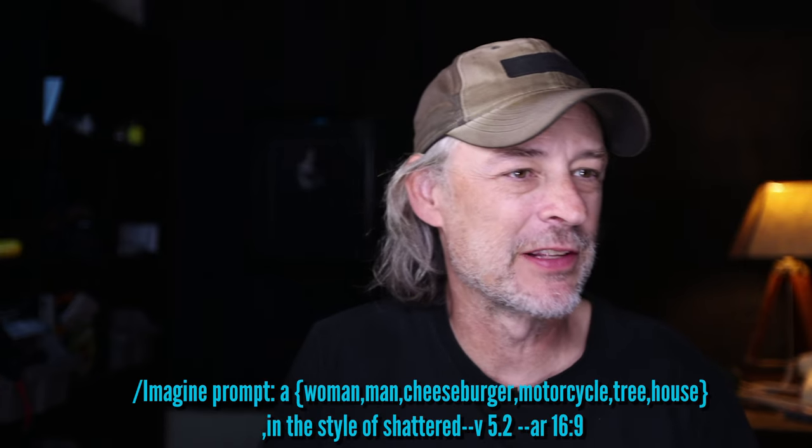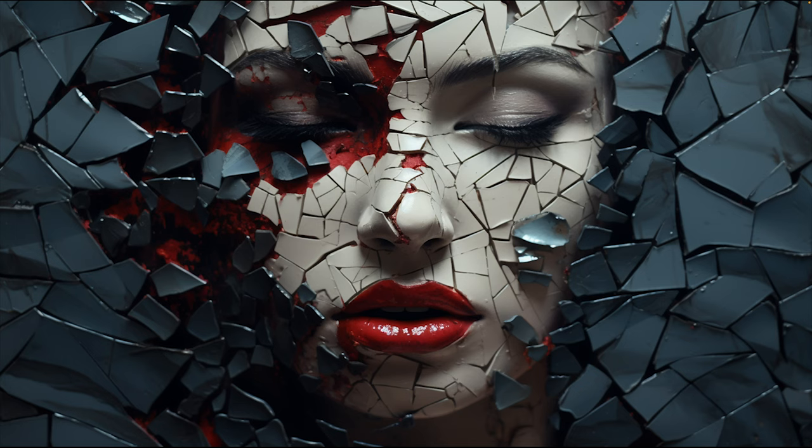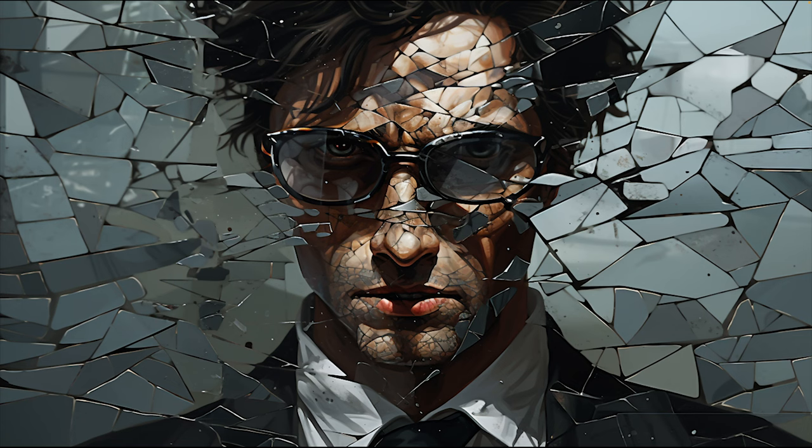This next style is really cool — I'm really excited about this one. It's in the style of 'shattered.' Look at this image — a woman in the style of shattered, with a super simple prompt producing a very impactful image. The detail is almost gruesome with the red underneath the skin. In previous MidJourney versions I was getting more of the action of shattering, not a shattered person — so this is just very cool. And here's a man in the style of shattered.